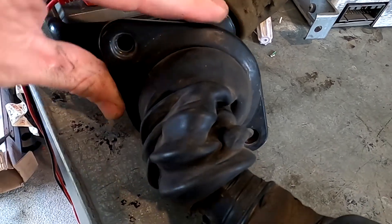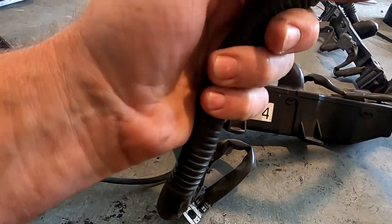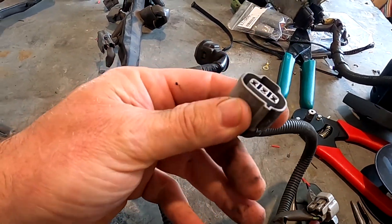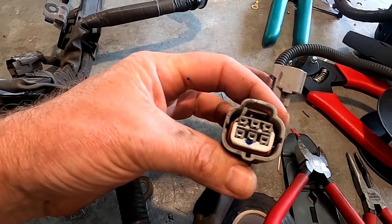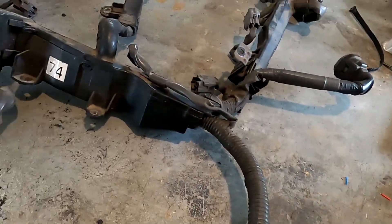We've got this very distinctive fitting that goes through the firewall - transmission loom, very early start inhibit. There's an extra speed sensor, so that goes to the dash and to the ECU, and a six-pin solenoid plug. There's no temperature sensor in that transmission because there's no temp sensor in the transmission.